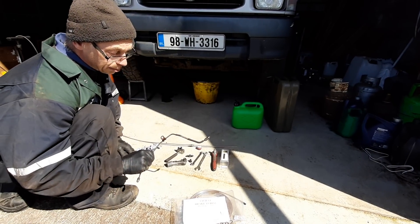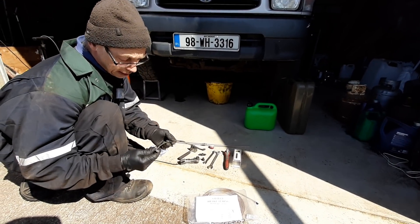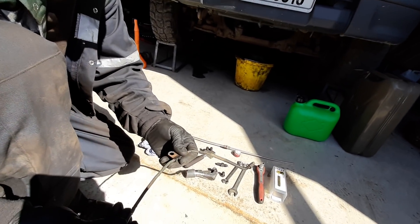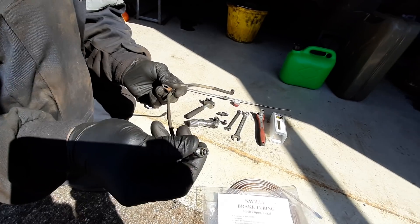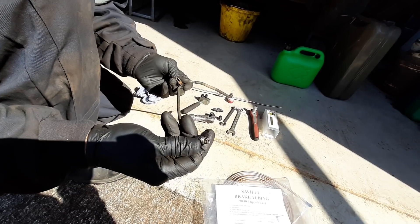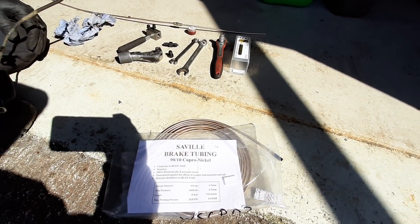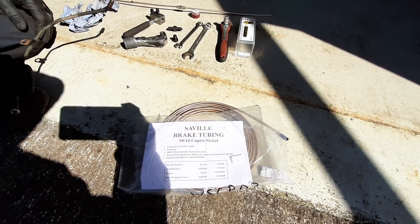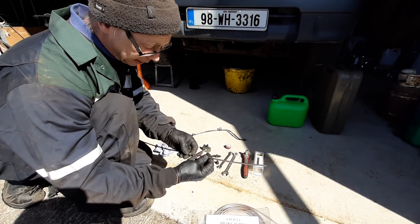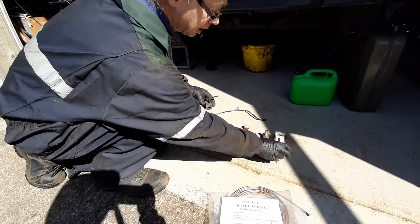Today we're going to make a brake pipe for a 98 Hilux. This one is a little bit rusty and we've replaced all the rest of the brake pipes. These are double flare brake ends with 10 millimeter nuts. We're going to be using copper-nickel brake pipe — 316 brake pipe. The nuts are already on the pipe so we don't forget them.